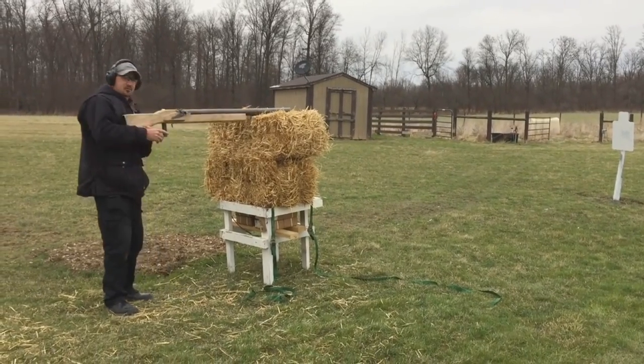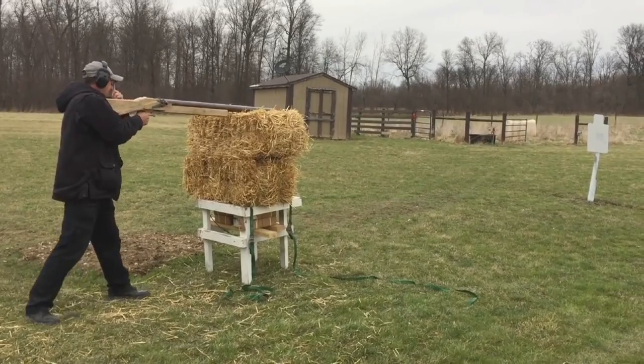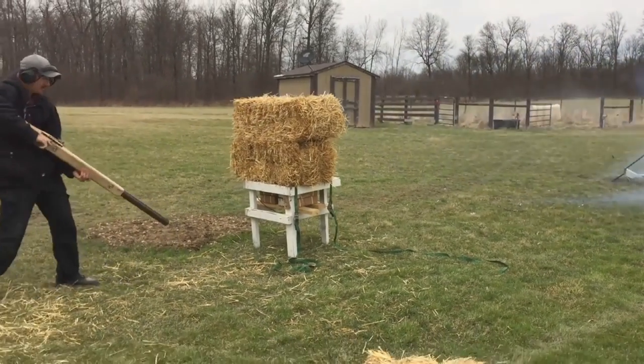And finally, an American shooter has built and fired a punt gun. Bob Vogel's invention fires 11 ounces of shot using 650 grains of black powder — about the same as 10 12-bore loads. You are now up to date with Fieldsports Channel News — stalking the stories, fishing for facts.